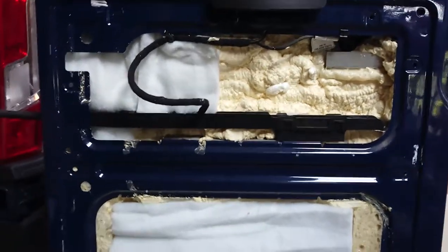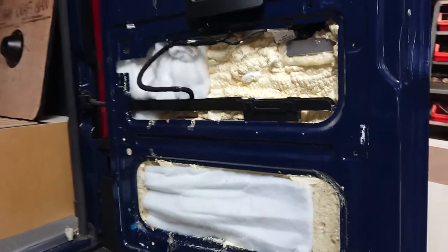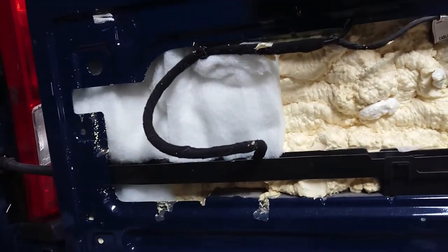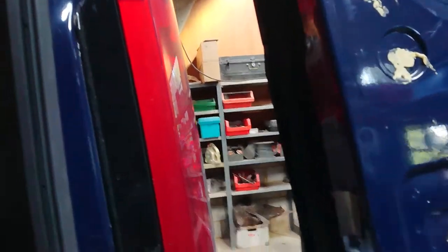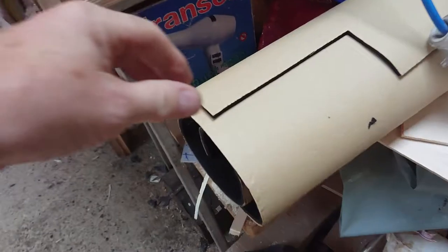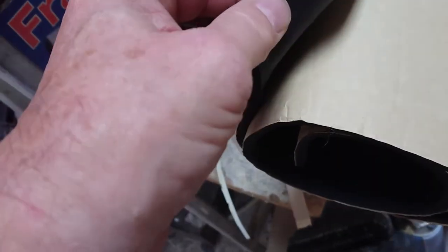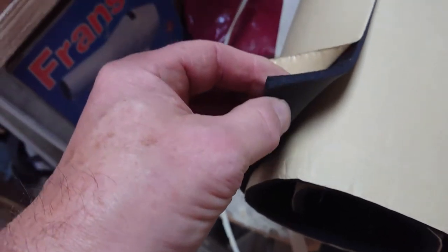So after all that insulation has gone on, I have then covered the exposed metal with a six or eight millimetre layer of sticky sound-deadening neoprene insulation, stuck that on all the metalwork.